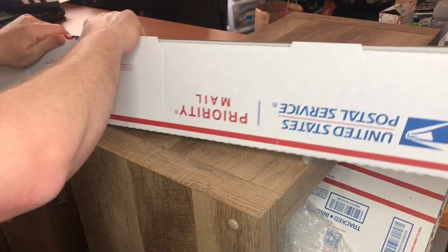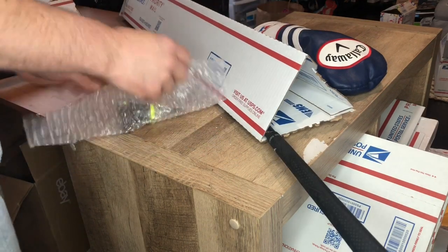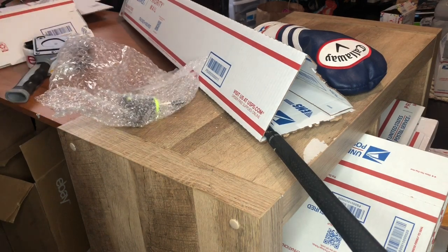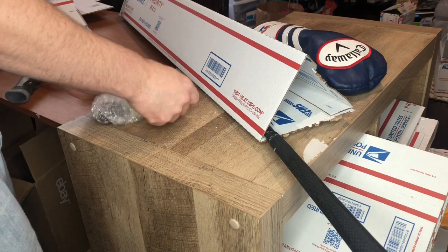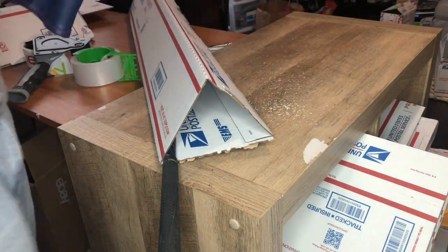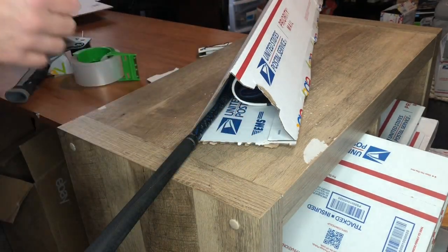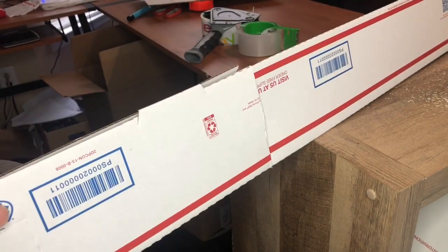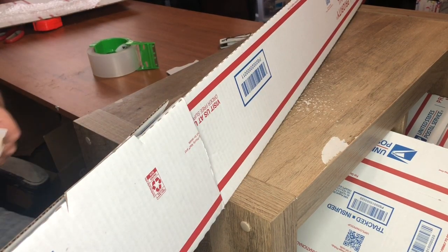Just gonna roll with it here, keep on coming down. Putting all the pieces in place, securing everything into the box and tucking it in tightly. Don't lose the tape — put it up.